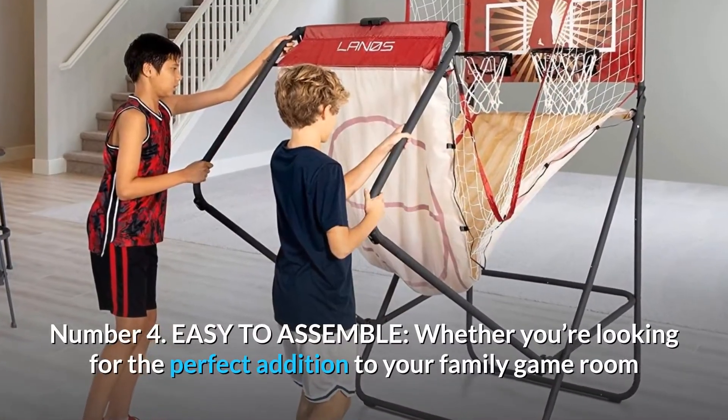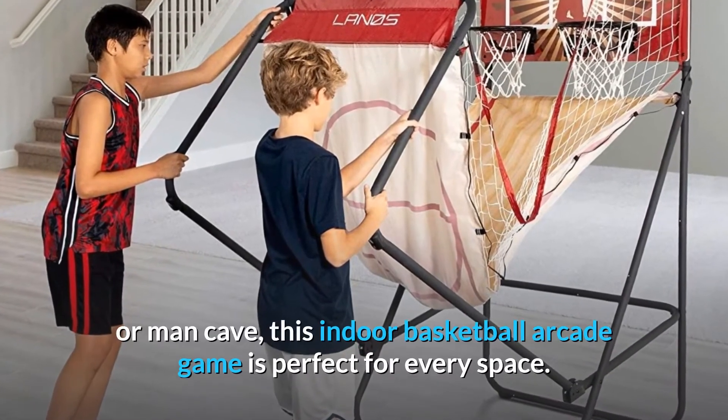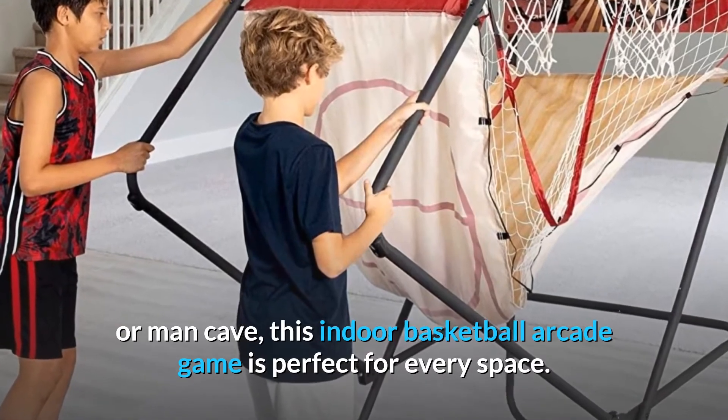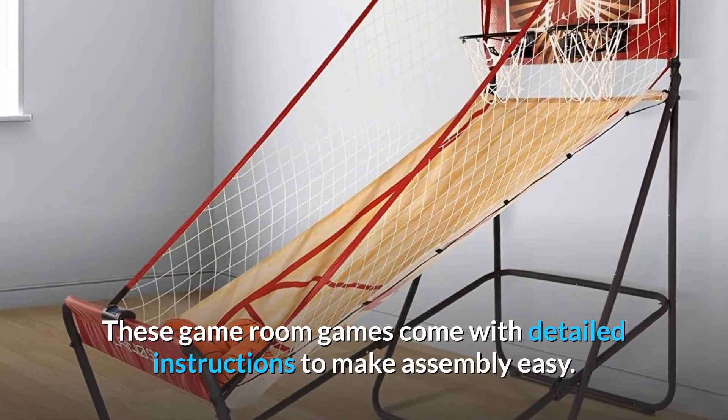Number 4: Easy to assemble. Whether you're looking for the perfect addition to your family game room or man cave, this indoor basketball arcade game is perfect for every space. These game room games come with detailed instructions to make assembly easy.